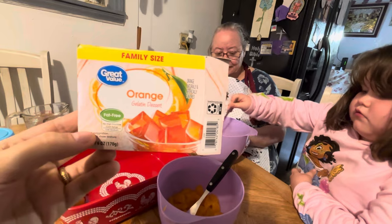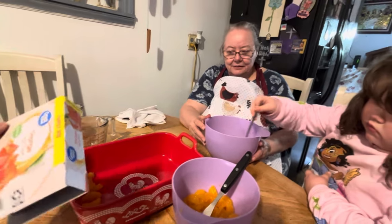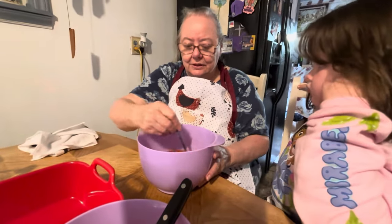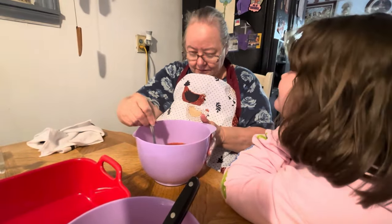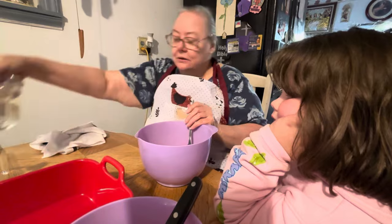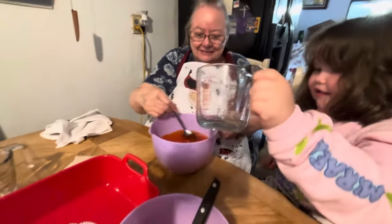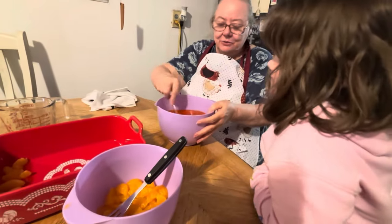It's a gelatin dessert, family size. It calls for two cups of boiling hot water and two cups of ice cold water. First goes the hot water to dissolve it, then we put the cold water in. Let's get going — I'm gonna let you do it yourself. Here's your cup — it smells good already! There's the cold water — you've done it. Two cups of cold water. Now, what are we supposed to do next, little miss?